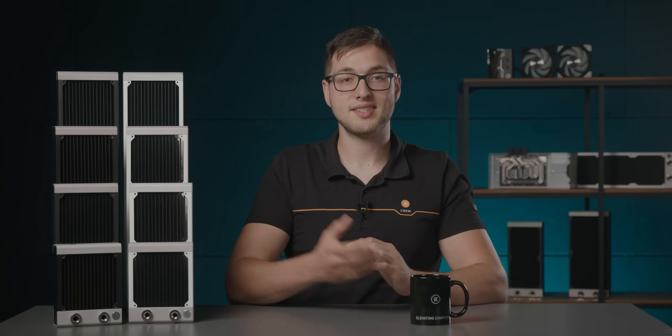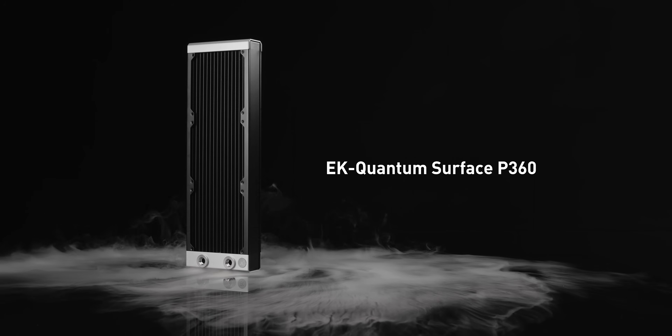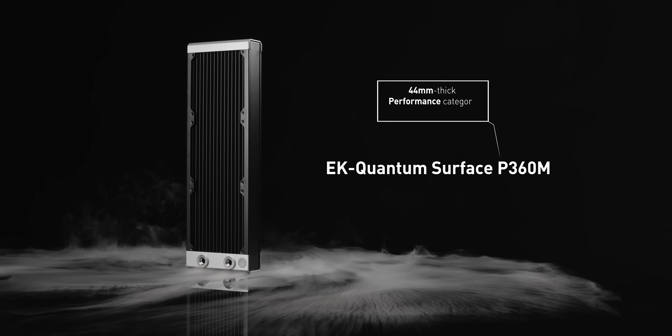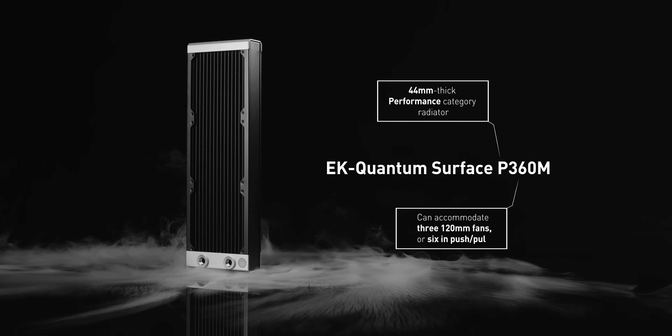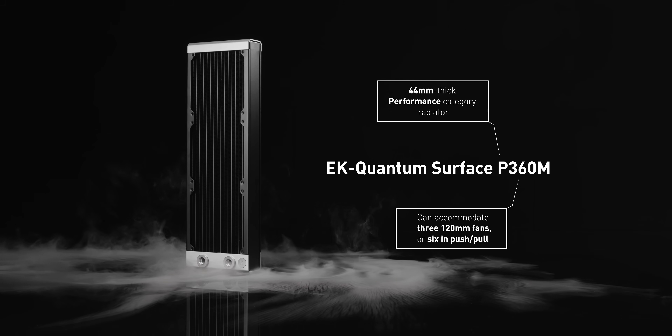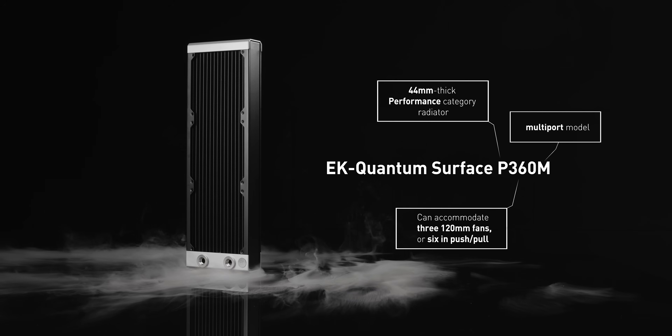So for example, if the radiator name reads EK Quantum Surface P360M, it's a 44 mm thick performance category radiator that can accommodate three 120 mm fans or six in push-pull configuration, and it's a multiport model.